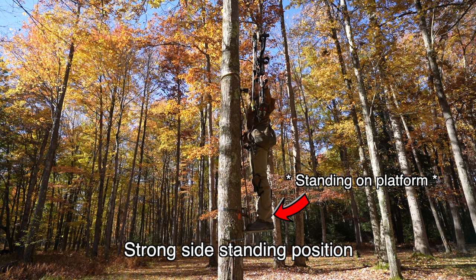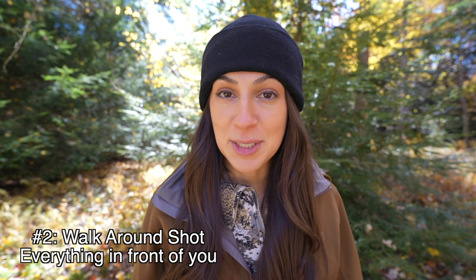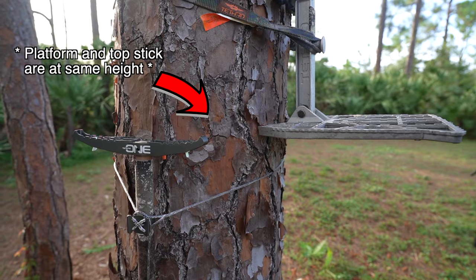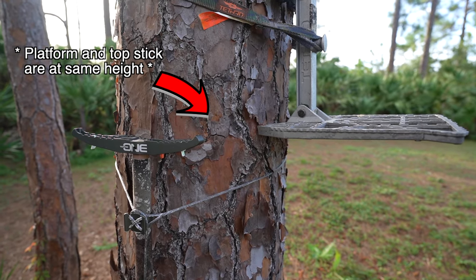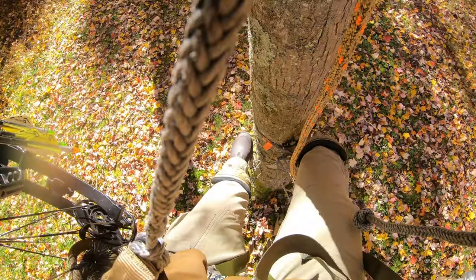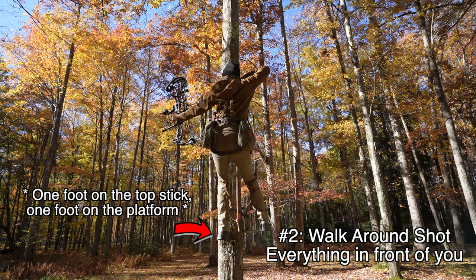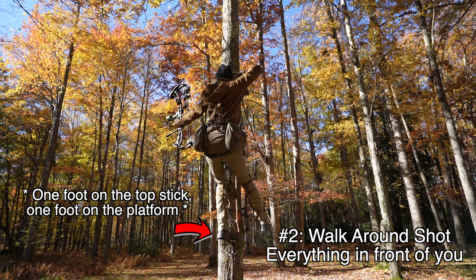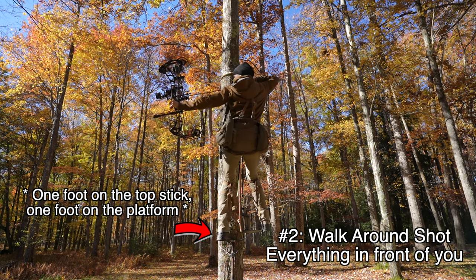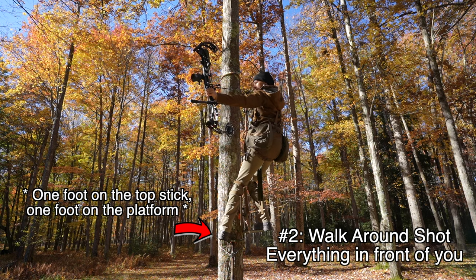You can also take this shot from a standing position. The second shooting position is what I call the walk-around. I really love to set up my platform and my top stick at the same height to give me more room to walk around the tree. It essentially extends my strong side shot because I'm able to walk from my platform to my top stick and really wrap around the tree.